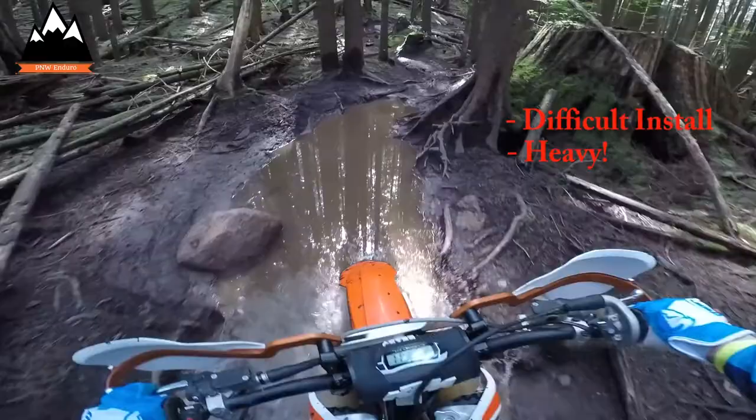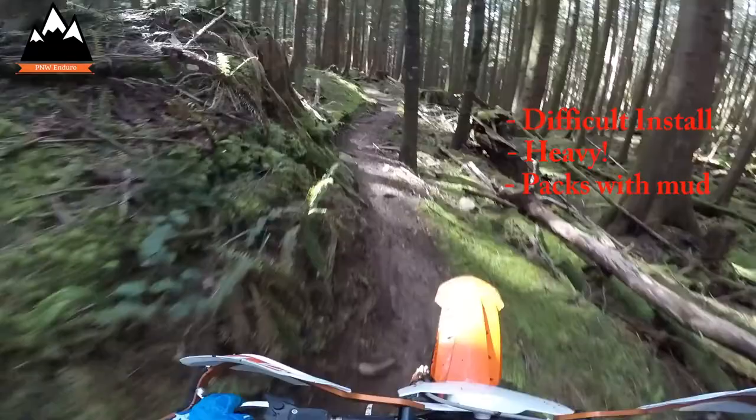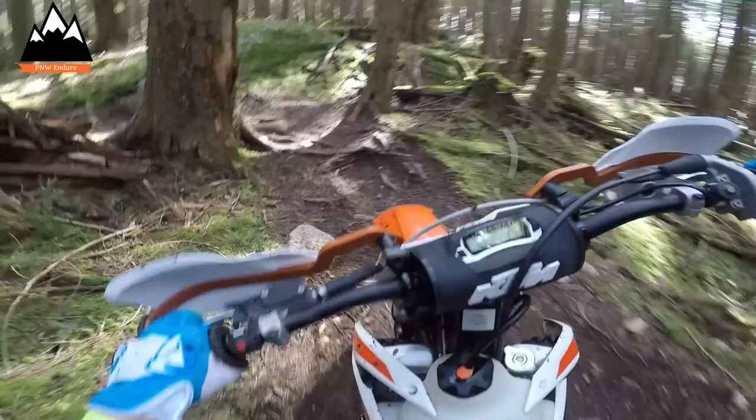The area between the frame of the bike and the pipe itself packs with mud, which adds even more weight to an already heavy product. In conclusion, if you're riding in a dry desert-type area with a lot of rocks, this might be a really good choice for you. But if you ride a lot more in wet, dirty, muddy conditions, it might not be the best choice because it's pretty hard to clean out the mud that gets caught underneath the pipe and between the pipe and the frame.